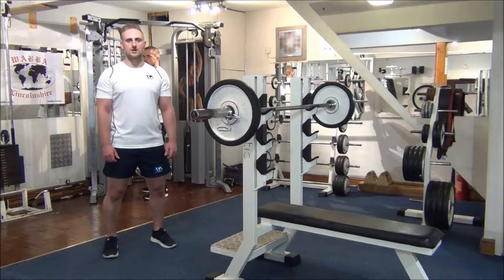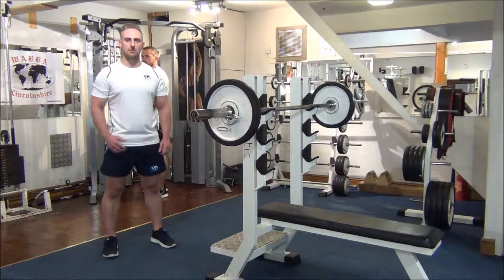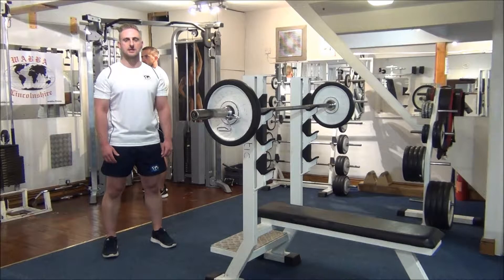Today's exercise is for the triceps, the muscles in the back of the arm. We're going to be doing an isolation exercise first, which is straight bar push downs, onto two compound exercises: first, close grip bench press, and second, tricep dips.